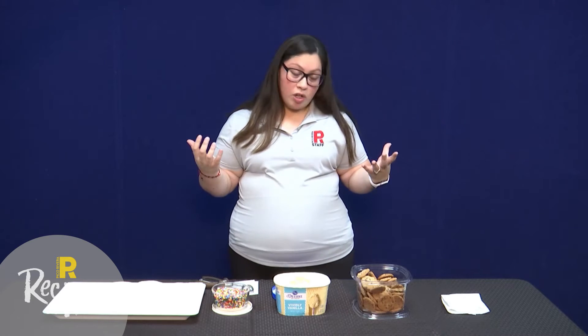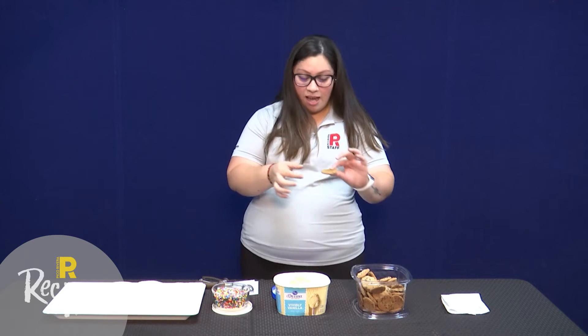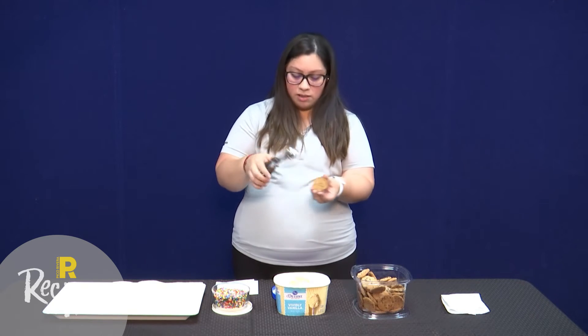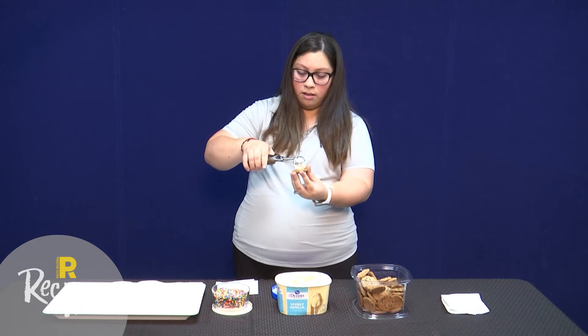So what we're gonna do is start assembling these mini sandwiches. These are the perfect size for your toddler — they're tiny so it's perfect for their hands. What you're gonna do is grab a cookie, and today I'm going to be using an ice cream scooper or cookie dough scooper. It's the perfect size, so just go ahead and grab the ice cream and then put it on the cookie.